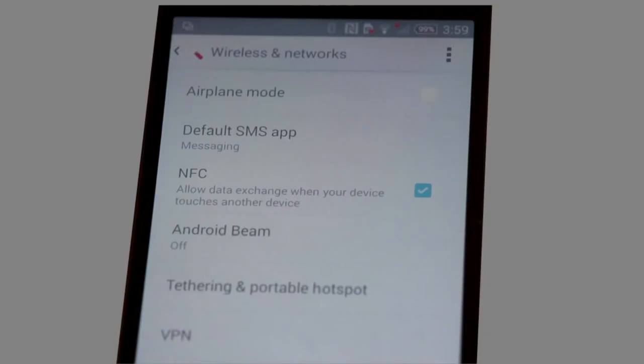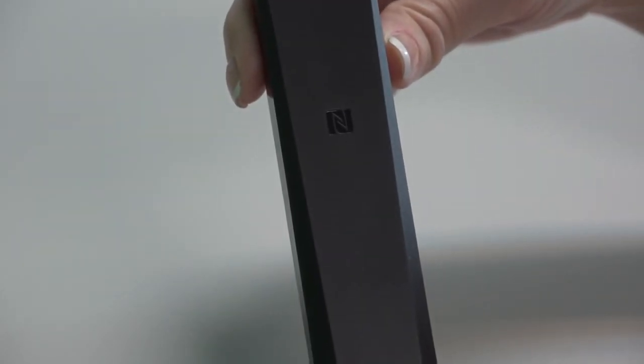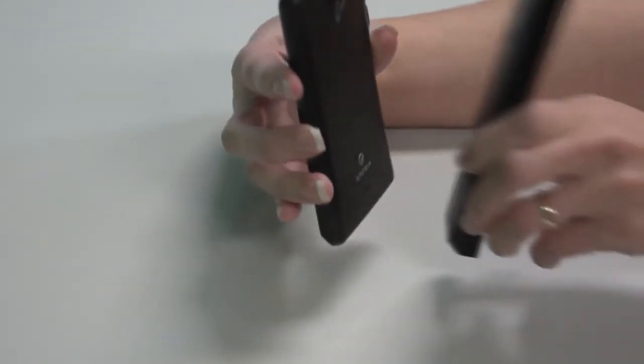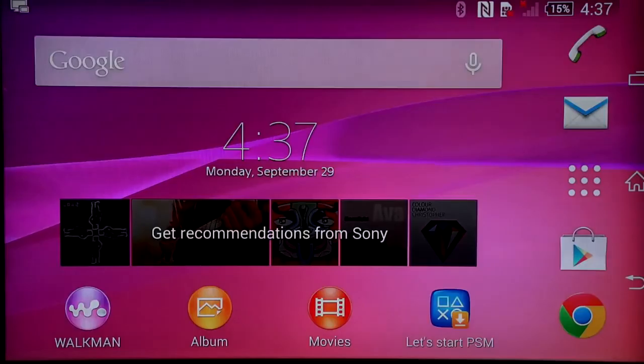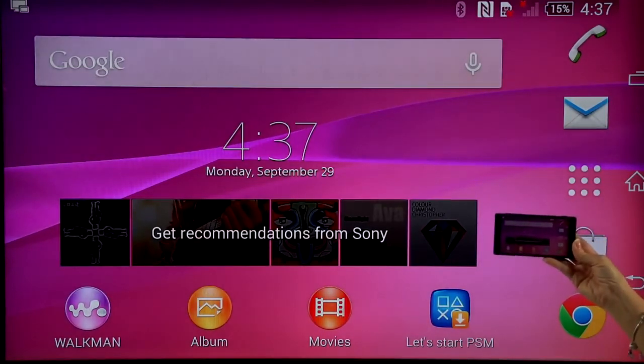Set the NFC setting on the one touch mirroring compatible device to on. Touch the NFC detection areas of the wireless device and the remote for about 2 seconds. You can remove the device from the remote when the confirmation message appears on the bottom of the TV screen. When the device is connected with the TV, the screen displayed on the device will also display on the TV.